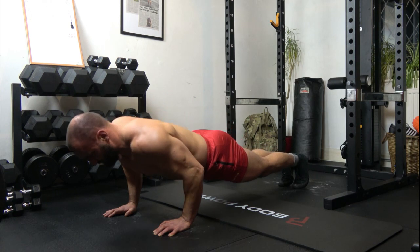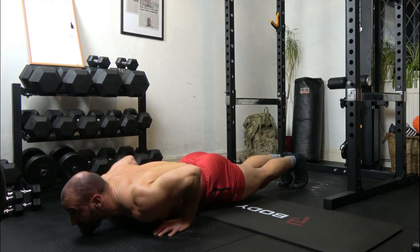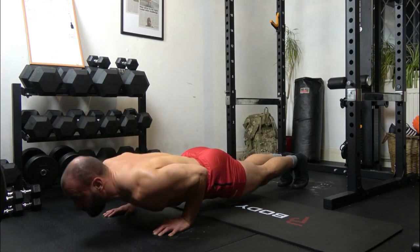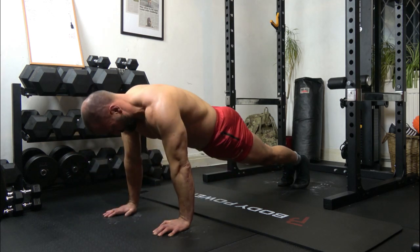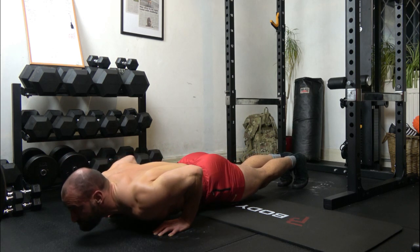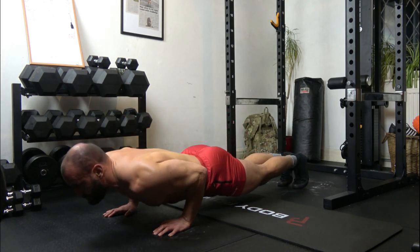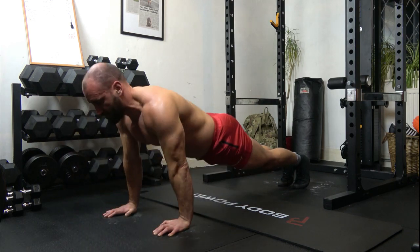21: 1, 2, 3, up. 22: 1, 2, 3, up. 23: 1, 2, 3, up. 24: 1, 2, 3, up. 25. Rest.